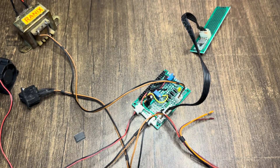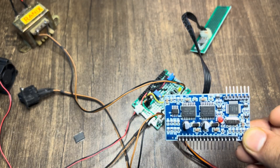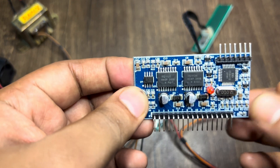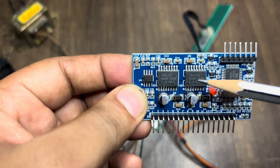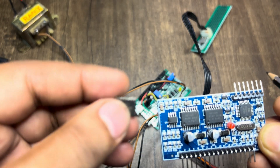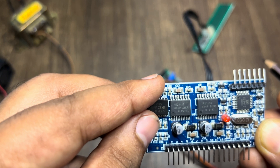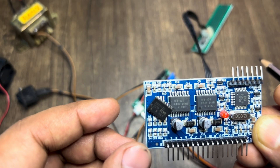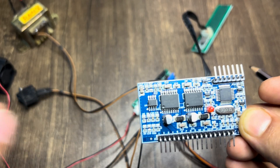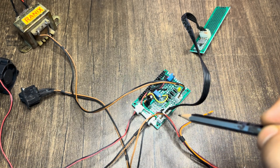So I purchased another one from a local website and again it came with the same IR2113S, but this time the chip marking seems to be a little different from the previous one. I don't know how it will behave, but to test these I made a circuit.